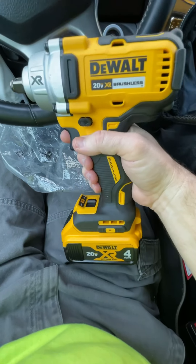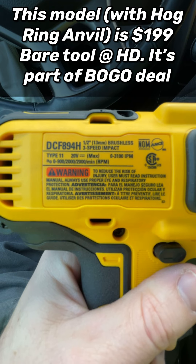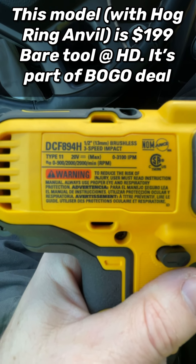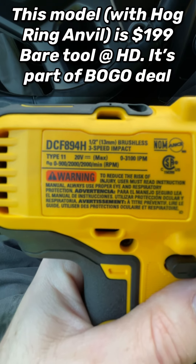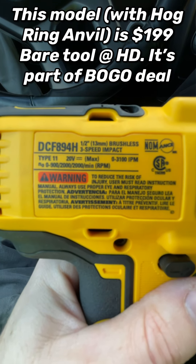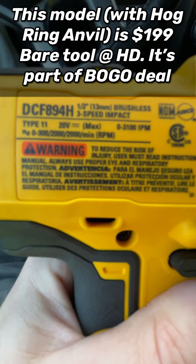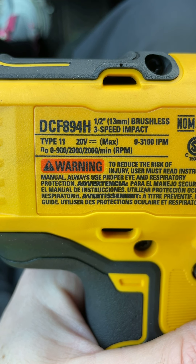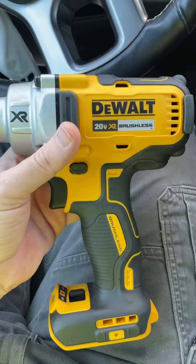This is the DCF894H model — half-inch brushless three-speed impact wrench, Type 1. 0 to 3100 RPM, and depending on the speed setting: 0 to 900, 0 to 2000, 0 to 2000 RPM.